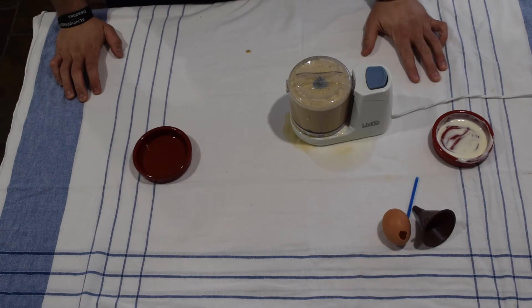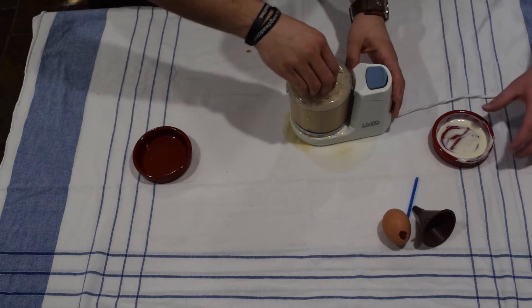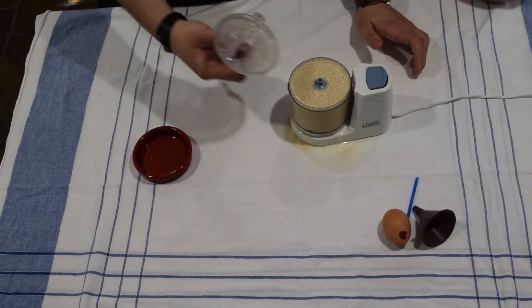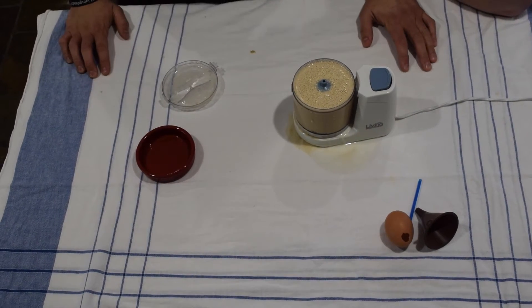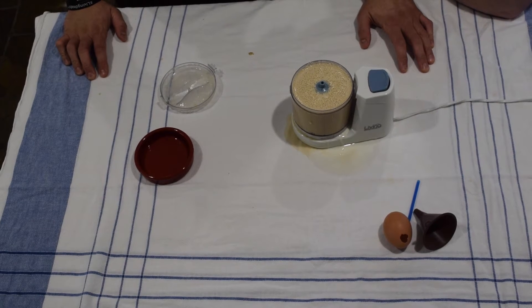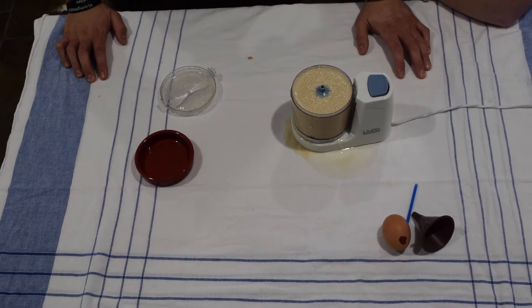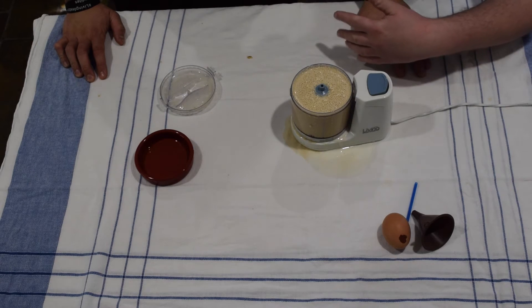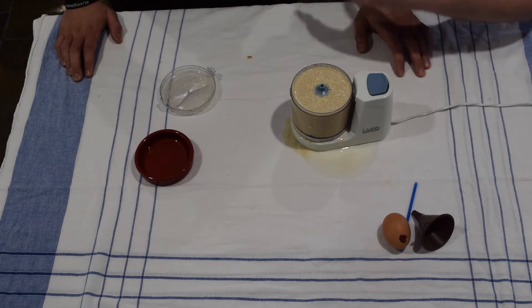Now our next phase is actually getting the milk into the egg, which can be very bad. So we're going to actually prepare it before we show you. Oh you know what? Let's go nuts. We're not going to do that. Let's just do it. We're not going to do it. Just do it. Steamy the beef. Just do it.